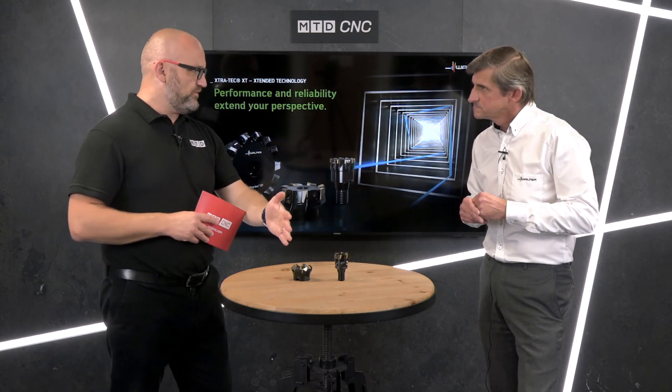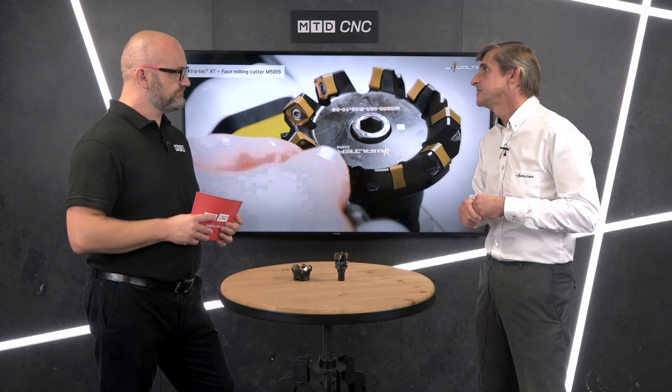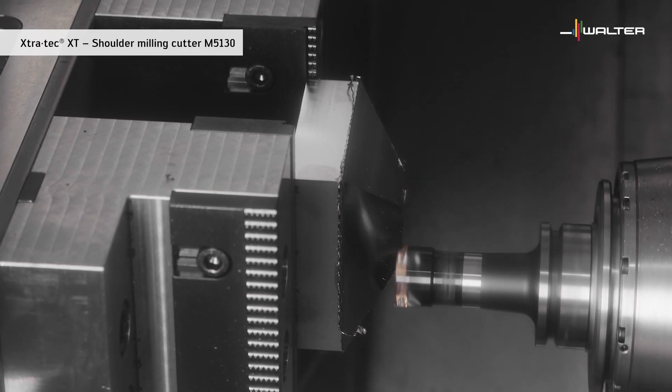If we look at the approach angles here, we can clearly see 90 degree and 45 degree, but the range is greater than that. We start with the M5008, which is a high feed milling cutter with a 15 degree approach angle, taking a four-edge double-sided insert. Moving to the 45 degree, the M5009 is available in 32 to 100 mm diameters. We have an 88 degree approach, the M5012, available in 25 to 100 mm, and into the 90 degree true approach which has a very wide diameter range from 10 mm to 160 mm.